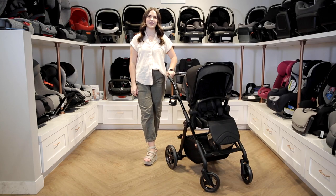Welcome to the Baby Cubby! Today we're reviewing the brand new Silver Cross Comet stroller. Let's get right into its features.